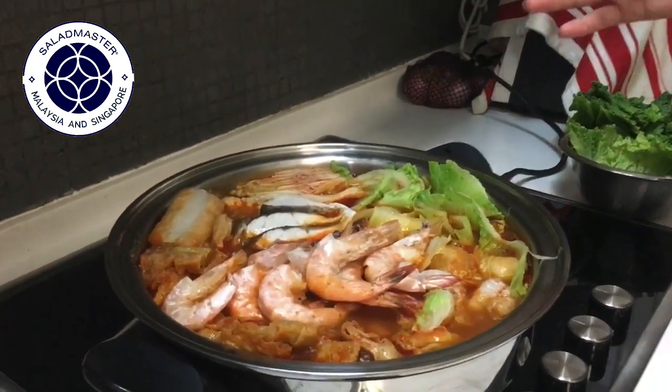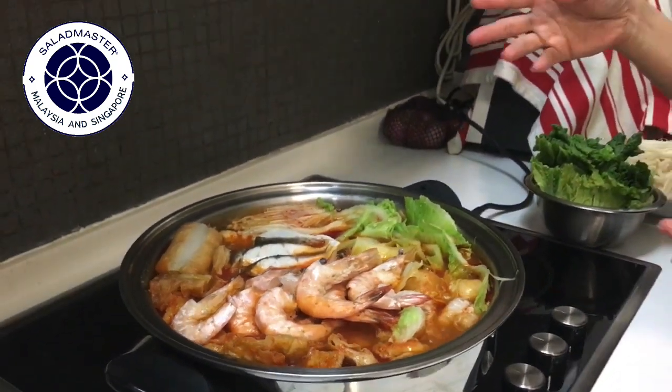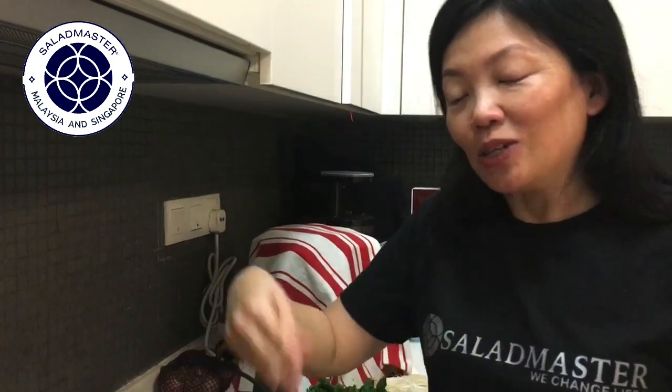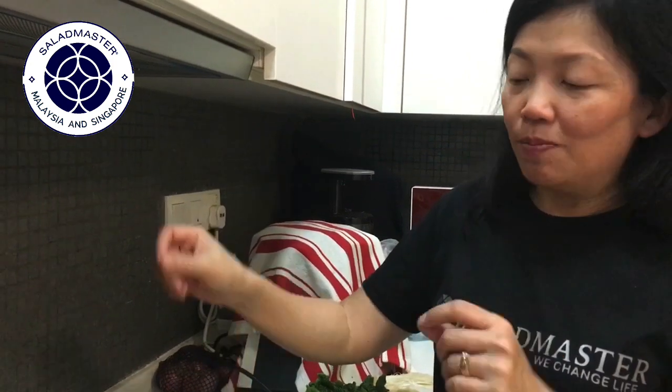If you want to enjoy it like a hotpot cooking experience, you can add new ingredients into the hot broth gradually. Once the ingredients are cooked, you can take them out and eat. From start to finish, it's only about 10 minutes.